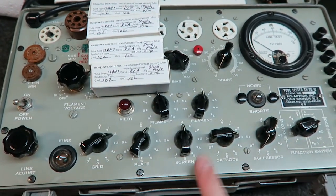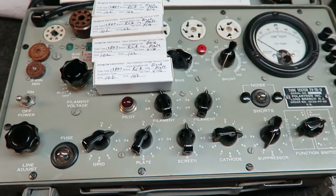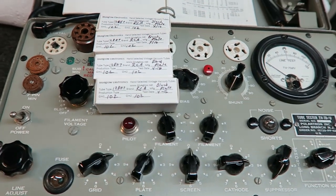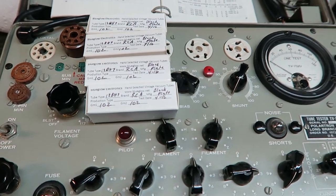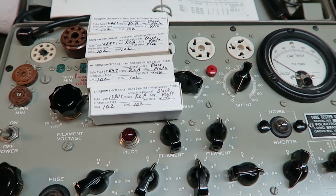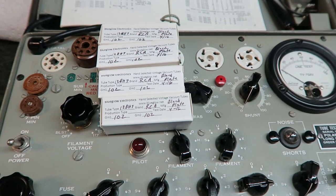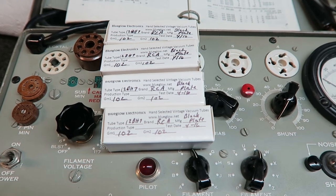A tube tester like this tests at a set configuration or set bias. There's another level above that — a curve tracer — that measures the tube all the way from cutoff to saturation. Hopefully I'm going to build one of those one day. With a curve tracer you could match not just at a specific point but all the way through the transconductance range of the tube itself. That's for another day when I've got time.